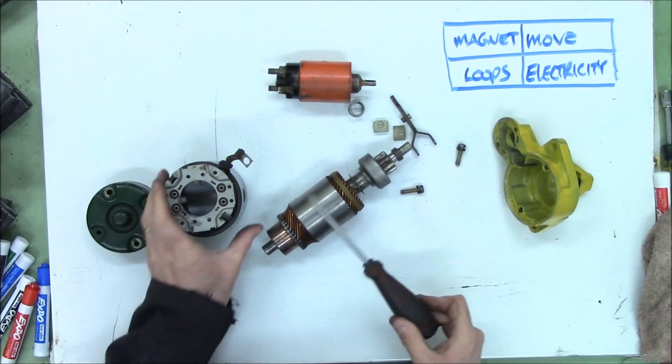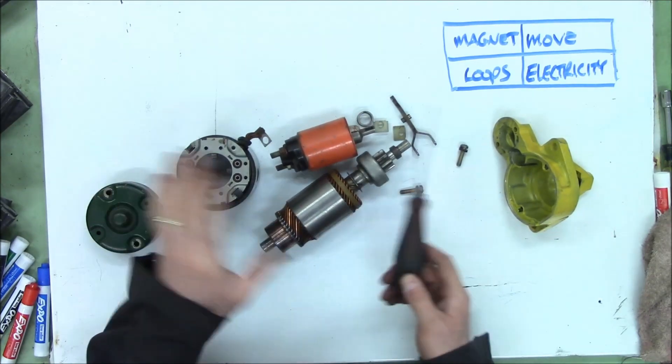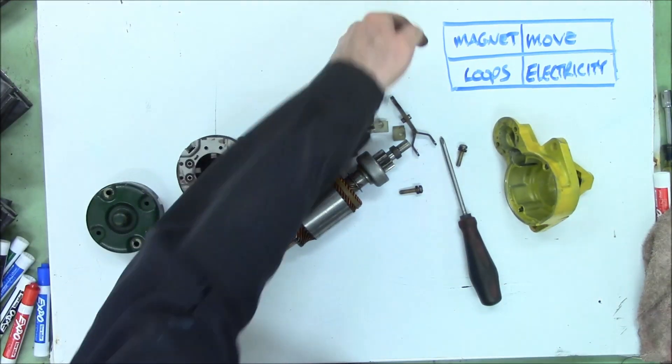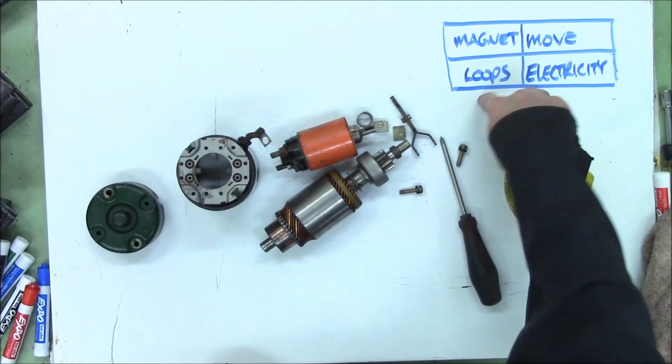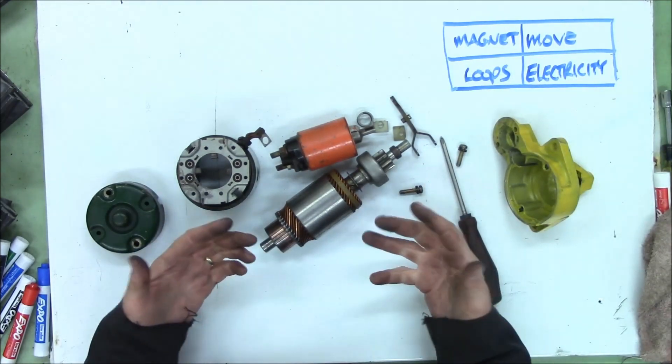And you'll notice — there ain't no magnets here. So we need to create a magnetic field so that we can have movement when we put electricity through another set of loops. What we have to do is find two sets of loops.